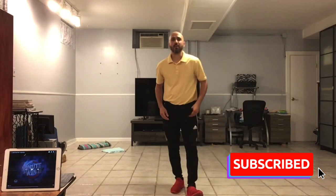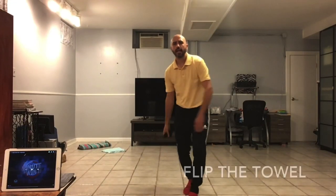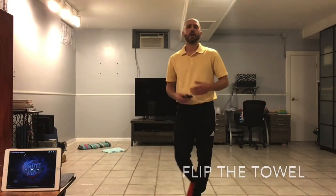Hi, welcome to the Phys Ed at Home. We are going to do an activity called Flip the Towel. This will work on your underhand throwing technique with a little bit of fitness.